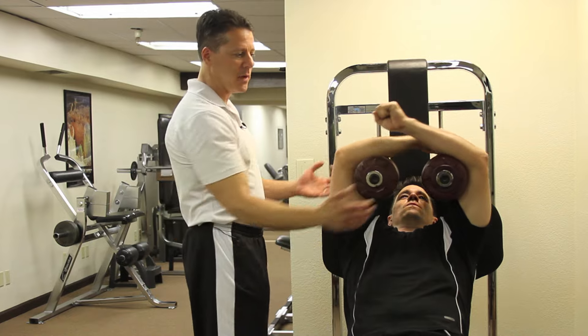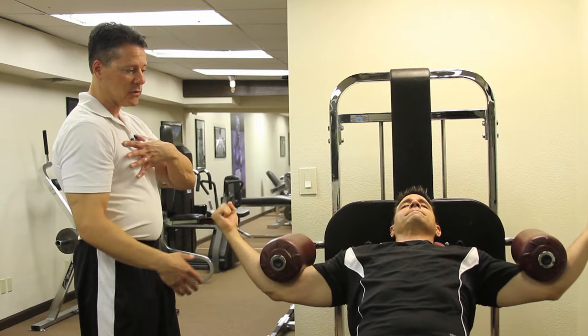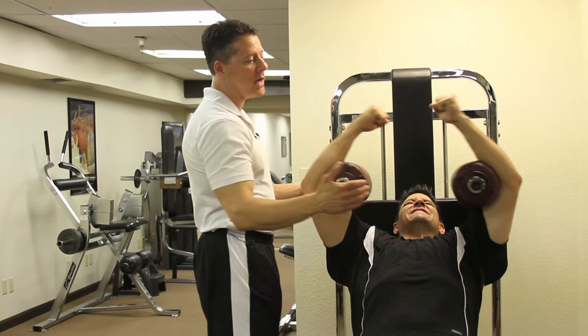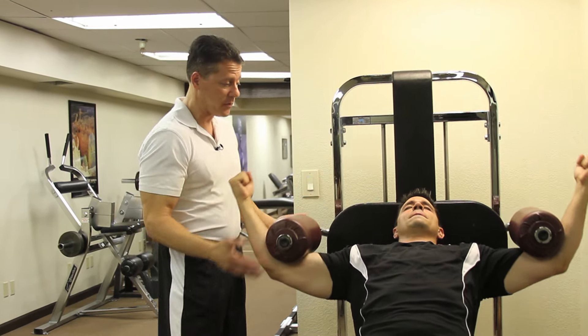Eliminating momentum, making the muscles do all the work. We want to fully exhaust them in one set. The goal with the chest fly is to just isolate the pectoral muscle and then exhaust it, and then we're going to go over to a dip press and bring other muscles into play like triceps and front deltoids to push the chest even further.